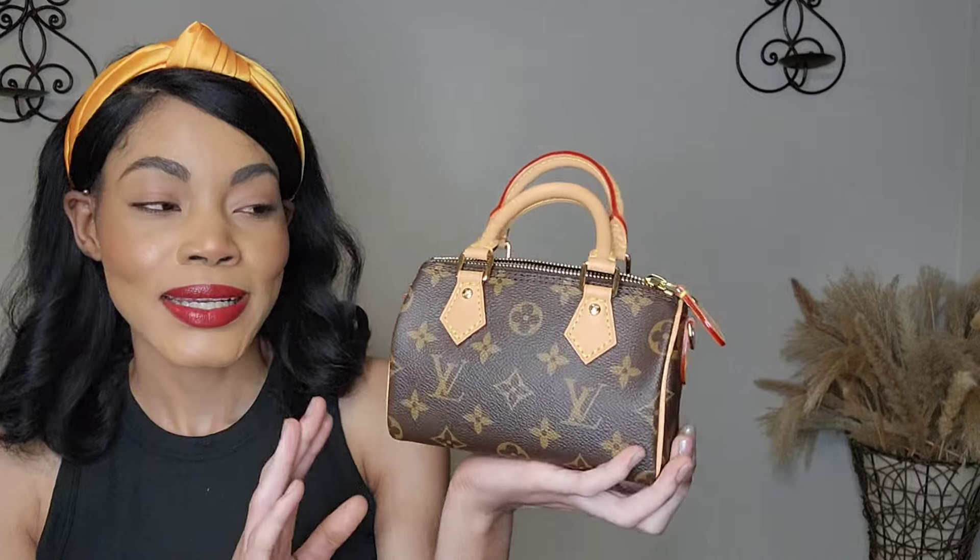I got the Burberry bag first and then this one shortly after — both purchased late last year. This is part of the Nano line. There's also the Alma Nano which I'd like to add to my collection eventually — I already have an Alma BB so it would be like a sister piece. I wear the Nano Speedy a lot as a grab-and-go bag. I dress it up, I dress it down, I wear it with jeans and with dresses, sometimes crossbody, sometimes top-handle with the strap hanging down. It goes with everything.